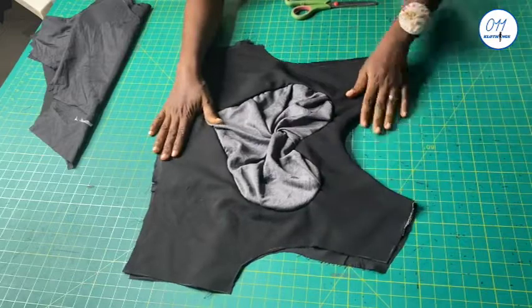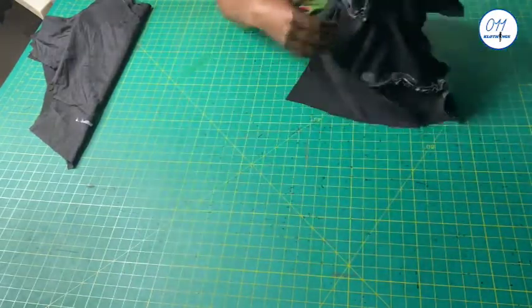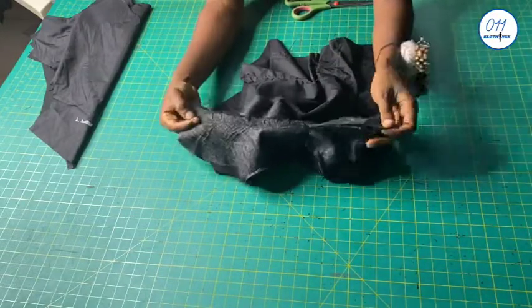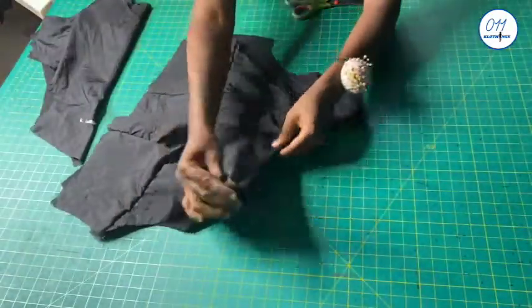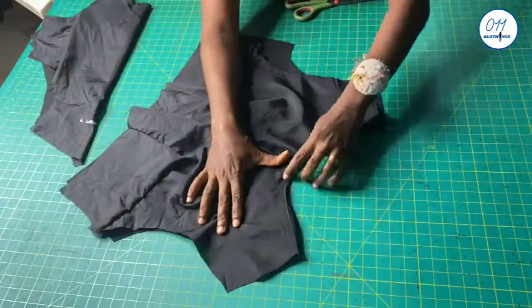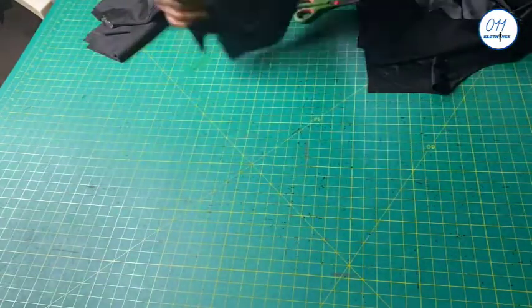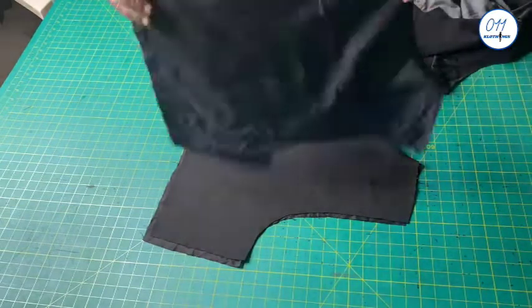Now I have sewn the necklines together. After sewing the necklines together, I notch the seam allowances. Then I understitch the seam allowance to the neckline of the lining. I did the same thing for the back pieces as well.